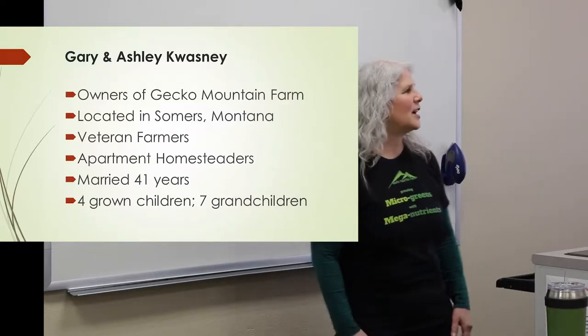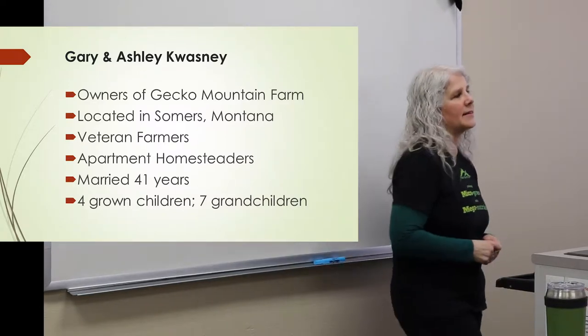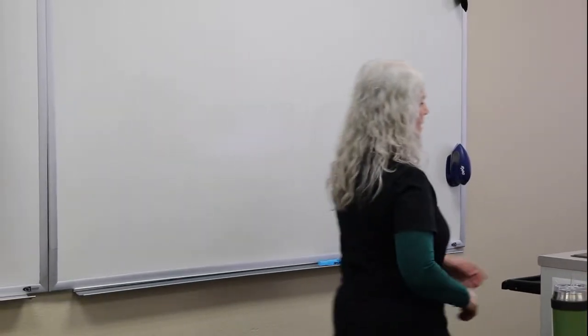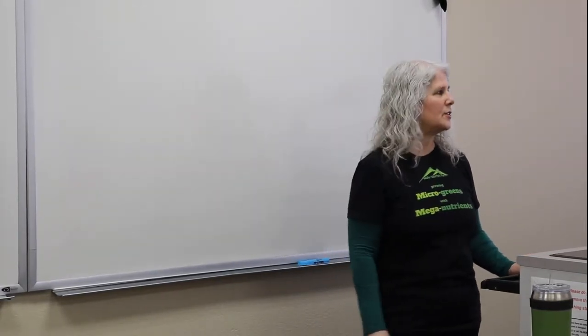Today we're going to talk about what microgreens are, what microgreens are not, what plants can be grown as microgreens, what microgreens taste like, why to eat microgreens, microgreens uses, and how to grow microgreens. Gary is actually going to demonstrate that for you with a kit today. Feel free to ask questions or interrupt me anytime.